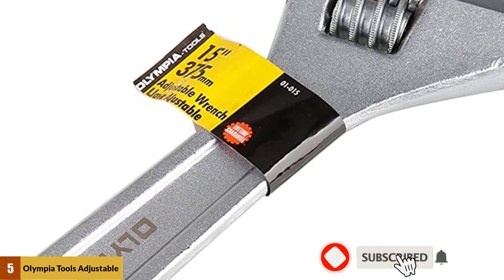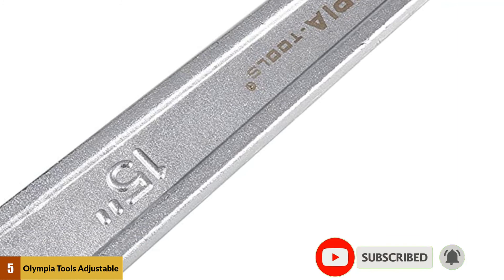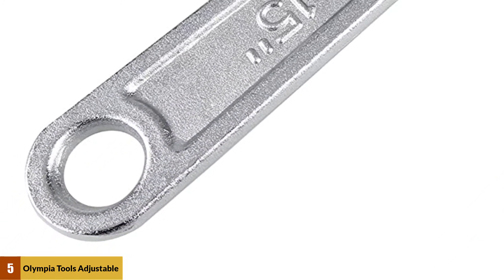The Olympia Tool range also includes bolt cutters, clamps, chisels, folding carts, hammers, pliers, saws, screwdrivers, tape measures, utility knives, vices, and wrenches.